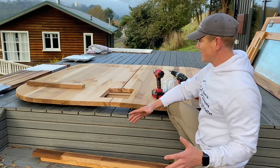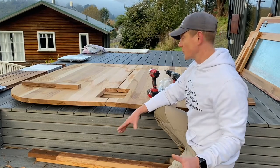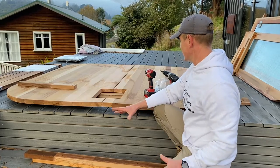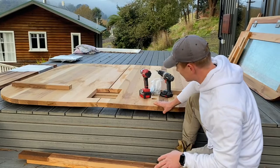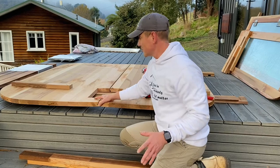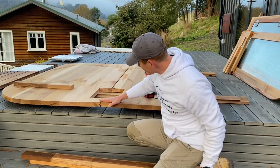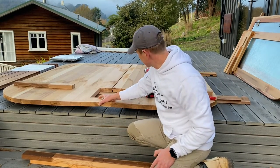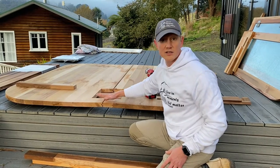If you receive the sauna and don't have space to store it indoors, make sure you protect it from rain. This one was sitting outdoors for quite a while without protection, so it absorbed some moisture. In general, moisture is not a big deal — it won't damage the wood — but you can see it introduced a little bit of a bend. It may be a bit tricky to join the pieces together; it would have been much easier if the wood was dry or at least weather-protected.